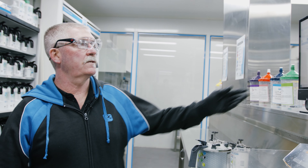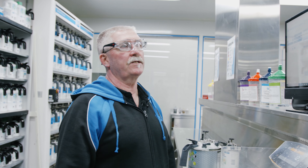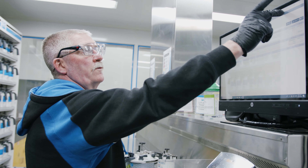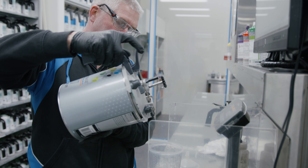So here we have the Tickford formulas, which their black is just a straight black DG tinter. Now we will go through the process of mixing that. We'll see you next time. Bye.